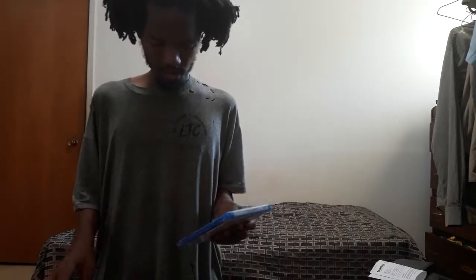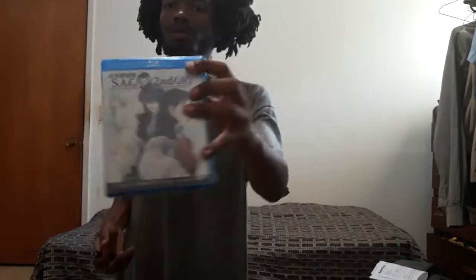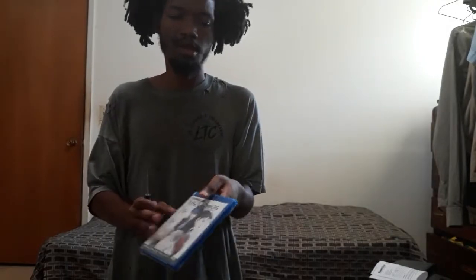It's time to unbox some DVDs and Blu-rays. Let's start with this Ghost in the Shell Standalone Complex complete season Blu-ray. I found this pretty cheap for 20 bucks at Walmart — $19.99.